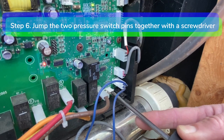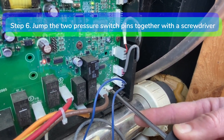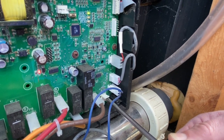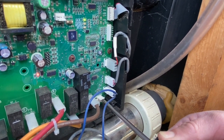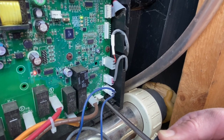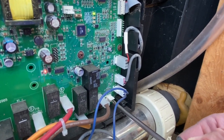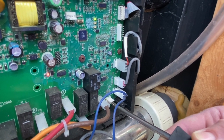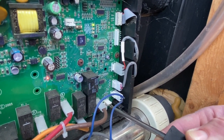Step 6: Jump the two pressure switch pins — the top two pins — on the hawk box by touching the pins together with a large Phillips head screwdriver. Hold the screwdriver down firmly between the two pins for at least 15 to 20 seconds. The red heat light D20 on the motherboard will turn on and the double dashes on the control panel will go away. This means you have a bad pressure switch.